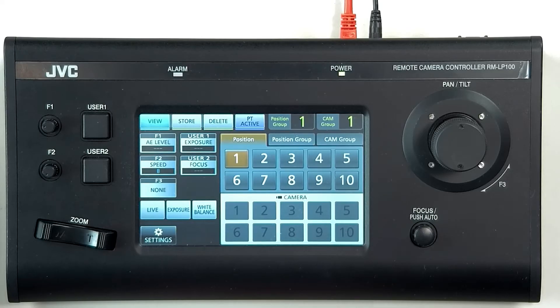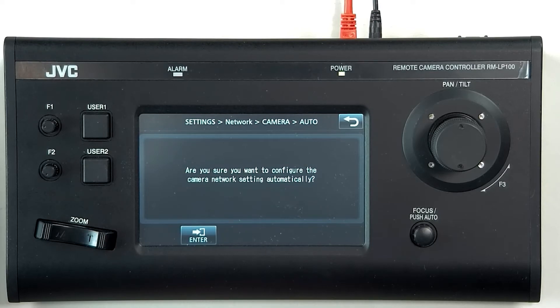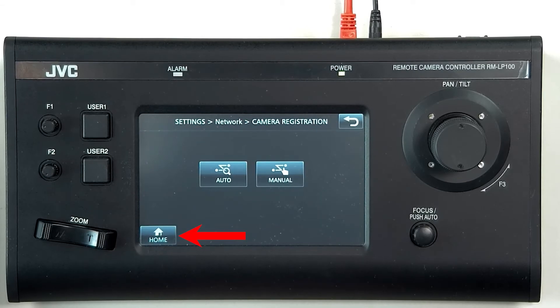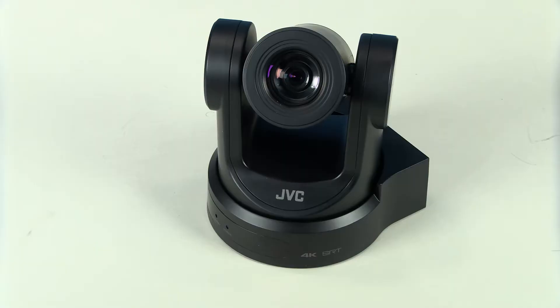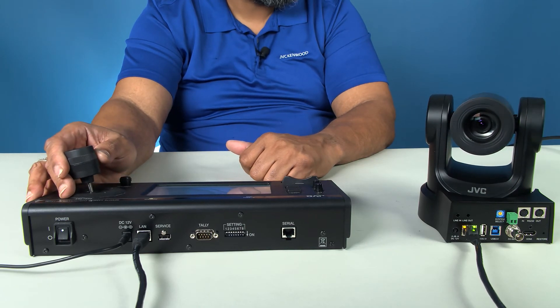Next, go to the controller, press the settings tab, then network, camera registration, and into auto registration. A pop-up will then appear asking if you are sure you want to continue with the auto configuration. Press enter to confirm. This enables the controller to go to each camera and assign them a new IP address. The cameras will then log into the controller so that they are available to communicate with one another. Since our PTZs are designed to simply connect to a PoE switch on an isolated network, the controller will find and automatically connect to the cameras.